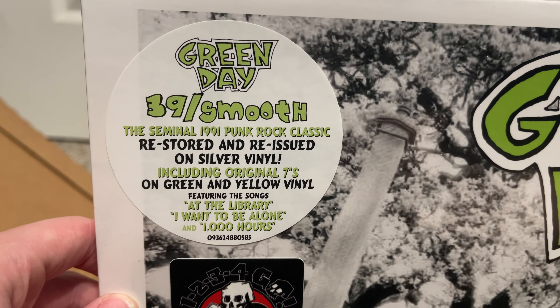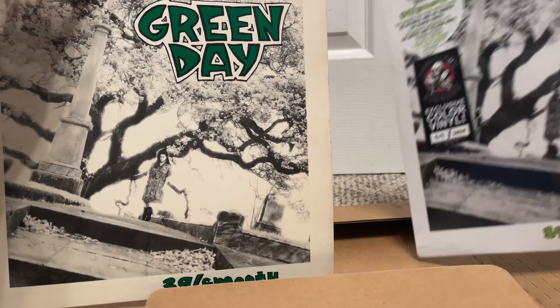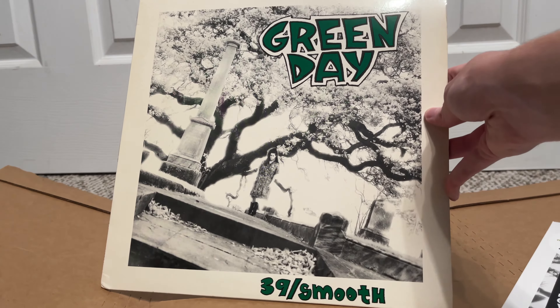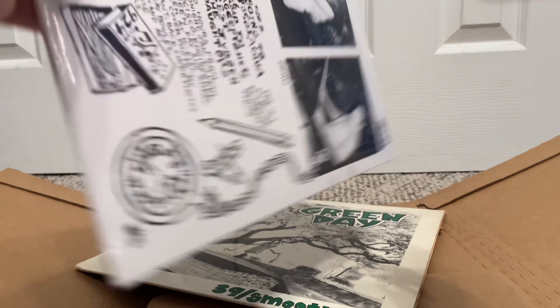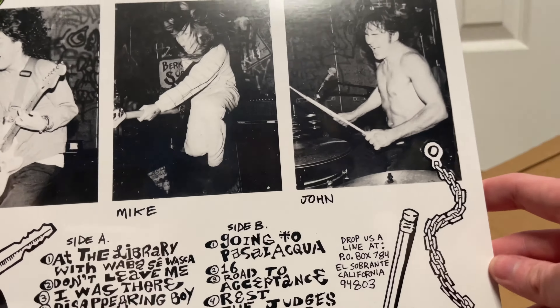Today we're going to be talking about Green Day's 39 Smooth — but not just any copy. About a week ago I held off on opening this mysterious package, because it's something very special. Green Day announced on Instagram that they would be re-releasing their debut album through 123 Go Records on colored vinyl. Their debut album is 39 Smooth, and on CD reissues it was renamed 1039 Smoothed Out Slappy Hours. That is what this package is — and we're going to open it on camera right now, because colored vinyl is kind of cool.